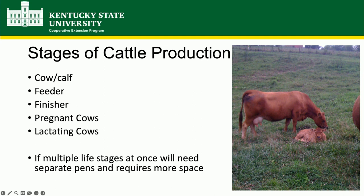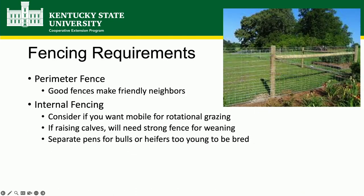If you're going to have multiple stages of life, you're going to have to have multiple pens. You don't have the same nutritional requirements for a 300-pound calf as you do an 800-pound calf. If you throw out a bucket of feed with both in the same field, that 800-pound calf is going to eat it all and the little one won't have a chance. So we're going to have to separate them according to stages of life. That will also cut down on how many you can keep per acre.